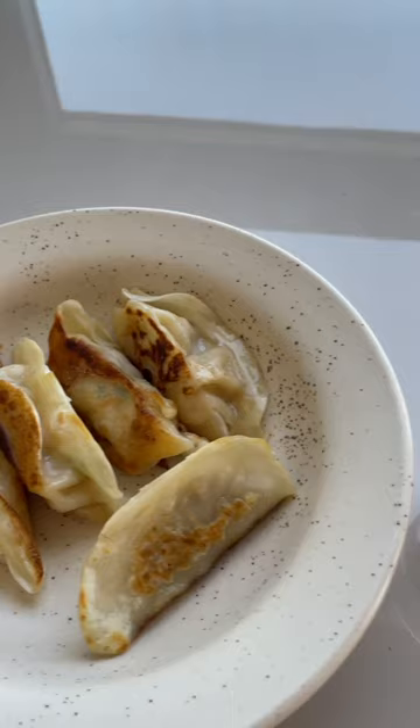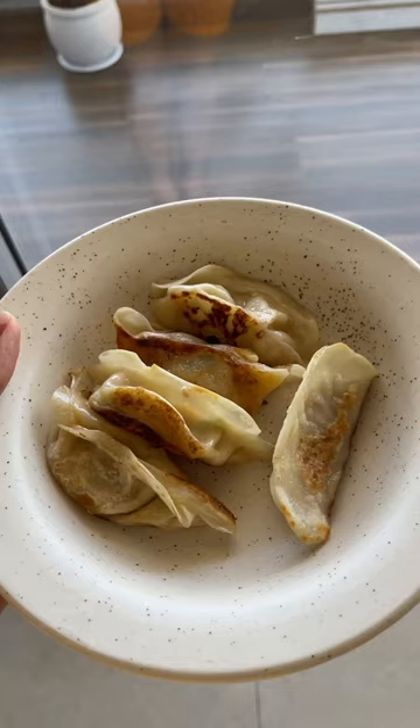I took out the sauce that comes with the Prasuma momos and they look delicious. These momos are so tasty — just the perfect juiciness and taste. The best part is that there are no preservatives. You should definitely try these momos. We got ours from meetigo.com, which has a wide range of Prasuma momo varieties easily available.